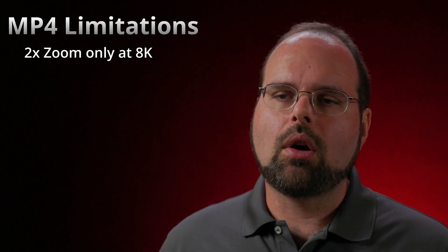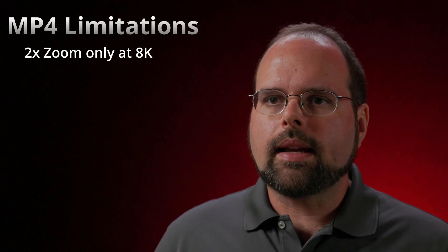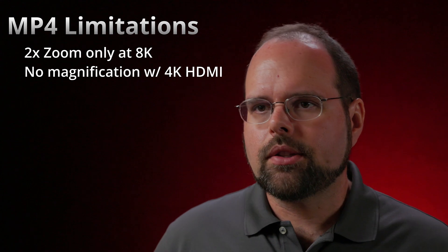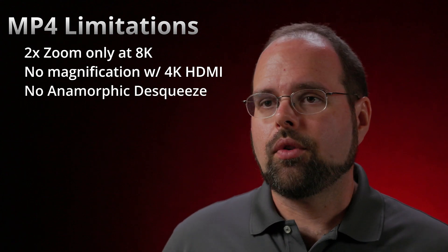There are a couple of limitations to the magnification function, specifically when shooting in MP4 format. First, if you're recording in 8K resolution, zoom is limited to 2x mode — this is MP4 only, not a limitation when shooting 8K RAW where you'll have all three magnification levels. Second, if the HDMI output port is set to 4K, you won't be able to use magnification at all — a weird limitation I don't quite understand. Finally, anamorphic desqueeze will be disabled on the magnified image, so if you're working with anamorphic lenses and punch in to focus, you'll be working with a distorted or squeezed image.